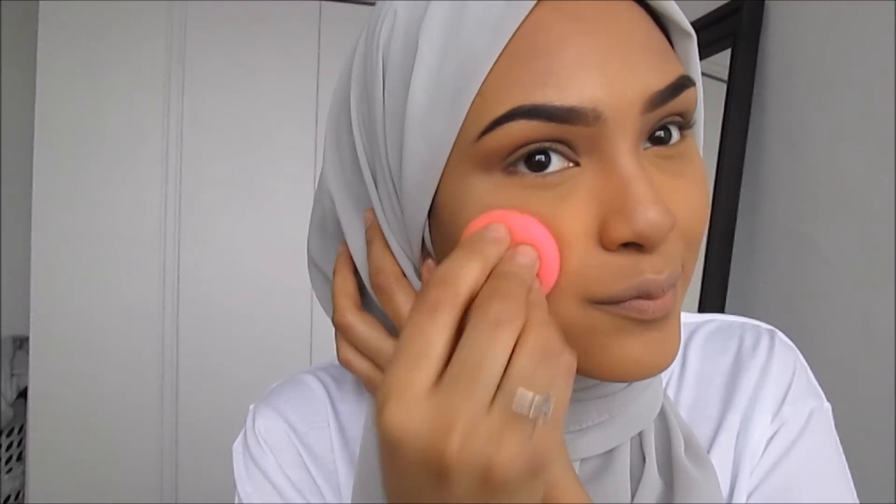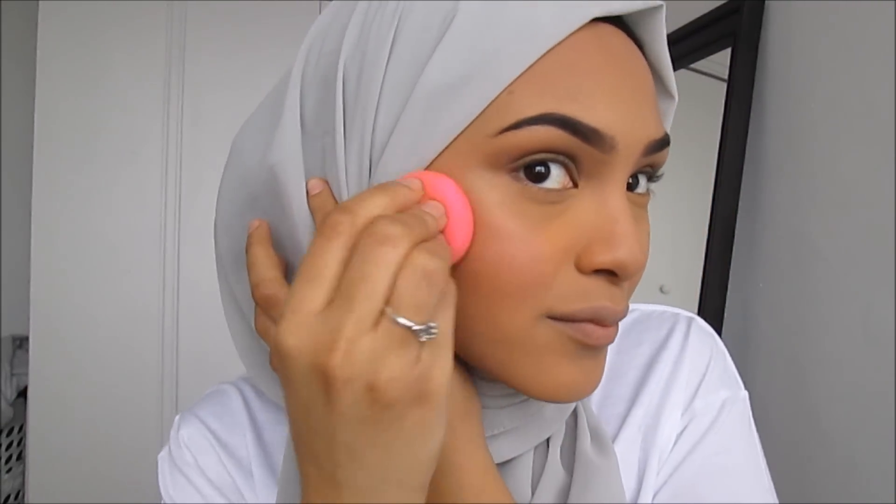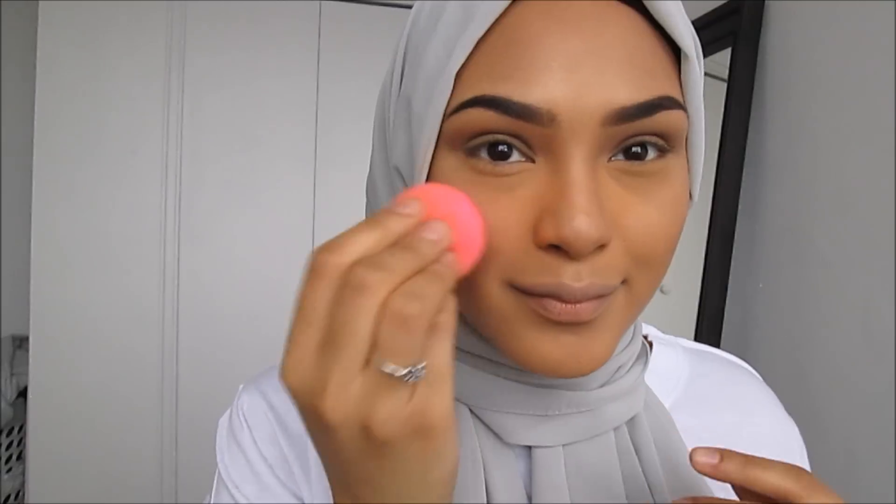Now I'm going to be taking a cream blush and applying this to my cheek with the bottom of my beauty blender. Because it's cream, the beauty blender is prime for applying this product. It just makes your skin look so healthy and glowy — I absolutely love it and it gives you the perfect flush color.